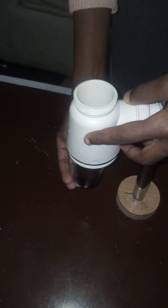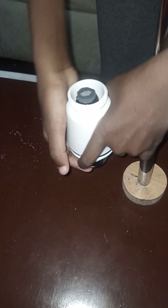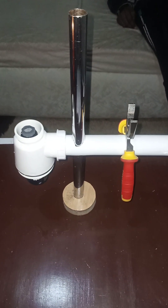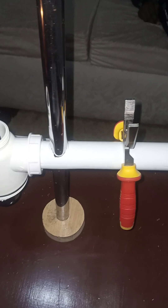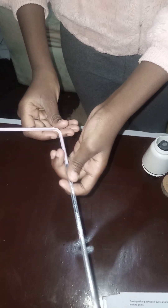Next we are going to assemble the retort stand to the holding arm up to the required height. We are going to take our boiling tube and put it into the holding stand. Push it inside — push it a little bit harder. Here now we have our retort stand connected to the connecting arm and onto our boiling tube. This pliers here is just used to balance it so it does not tilt over.